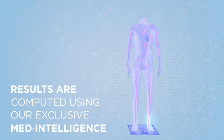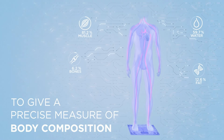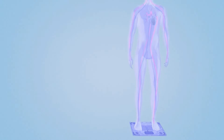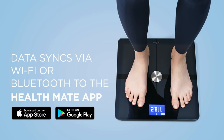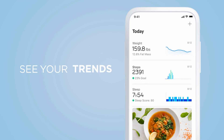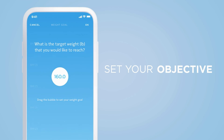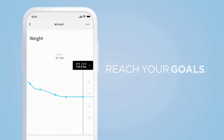The complementary Health Mate app helps users track progress over time, creating a digital health history that can easily be shared with family members and healthcare providers. Withings reports that users who set a weight goal in the app lose twice as much weight as those who don't. The Body Cardio smart scale recognizes up to eight users, syncing each individual's data to their Health Mate profile via Wi-Fi or Bluetooth, with a pregnancy tracker for expecting mothers and a baby mode to track a child's growth.